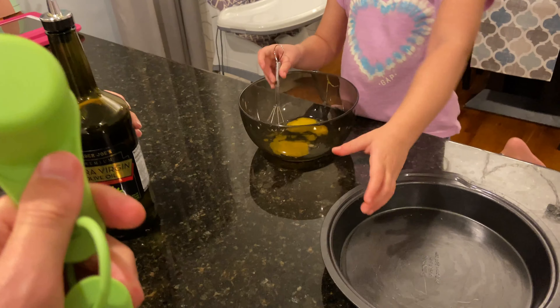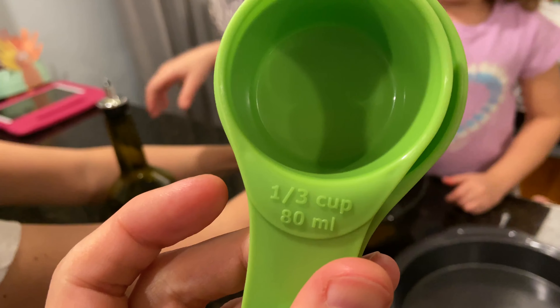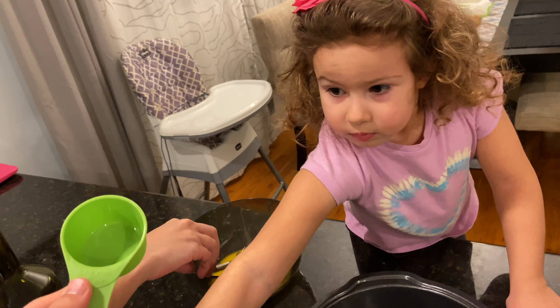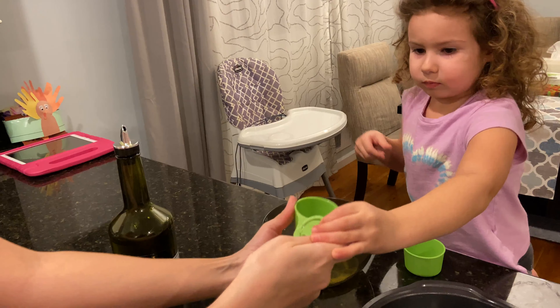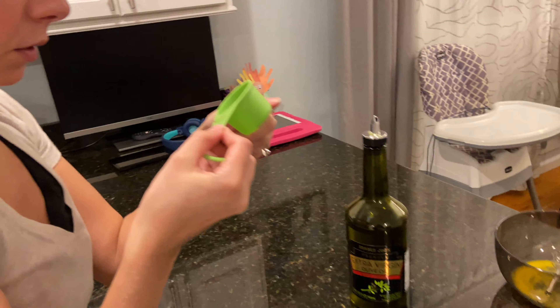Mommy, is that enough mixing? Now can we add the oil? Yeah, let's start on the oil. Mommy, can I put the oil in this? Of course. You have to measure it. But it's this cup. Okay. Just like we always do.